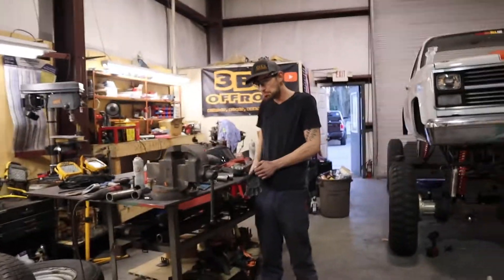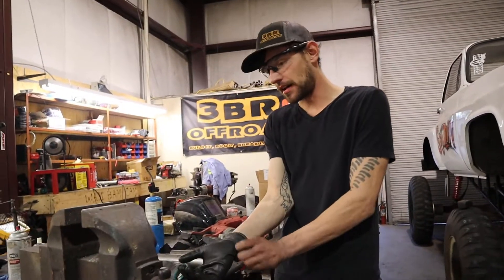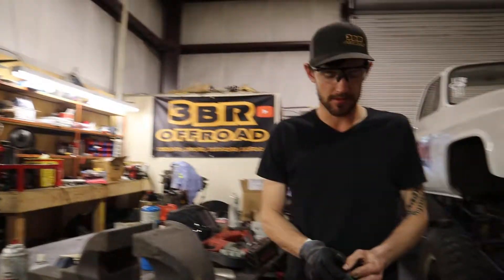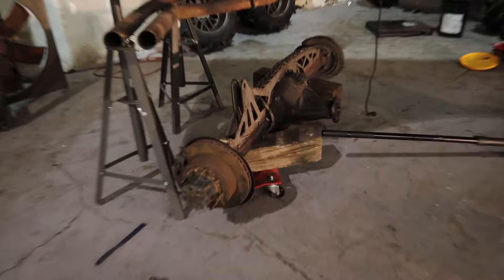Welcome back to 3BR Off-Road. It's been a little while since we filmed in the shop — we've been here a lot. The problem is, not many of you know, but we had a hard drive fail and lost intros, outros, anything we had recorded.